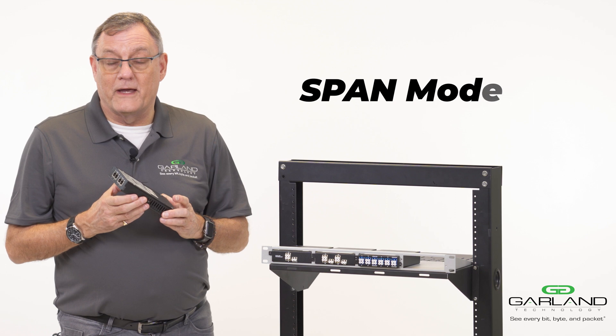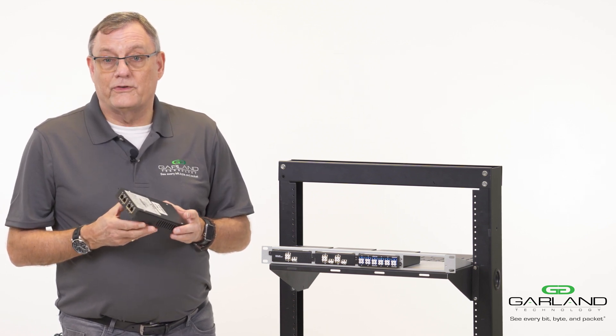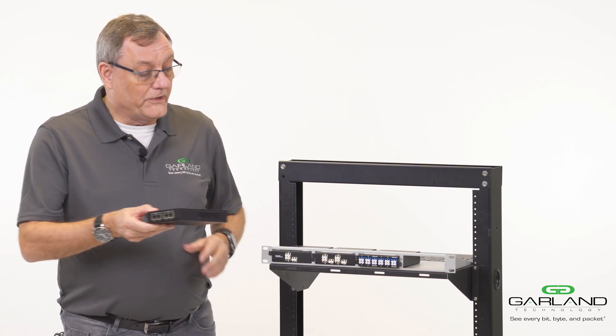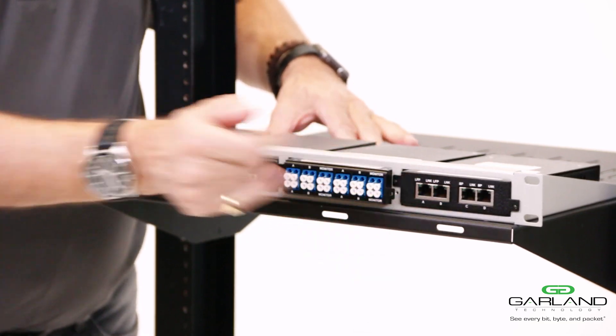Portable taps can be rack mounted on a DIN rail. They can also be mounted in a 19-inch rack unit — we just push them across on the frame, slide them in, and screw them in.